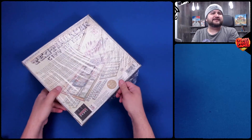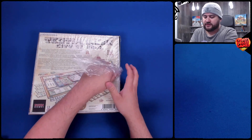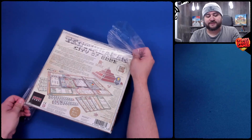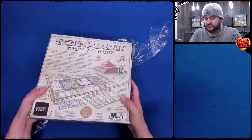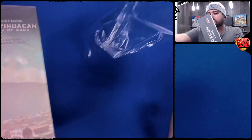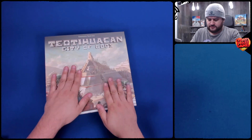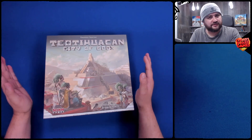Have you heard of NSKN Games? They've made some other games — let me know in the comments below if you know what they are. This is the part where I opened the plastic. You can see some of the plastic was already torn off — that was not by me, that was by the company who provided it. I don't want to give them bad press. It was Miniature Market. The box came with some holes, but everything's fine. No damage, nothing to report.